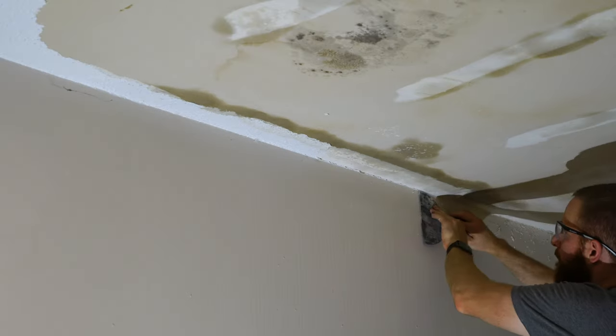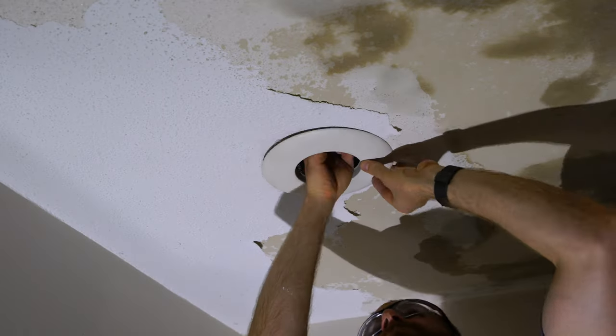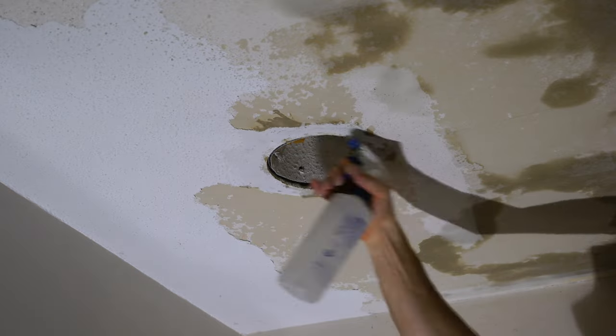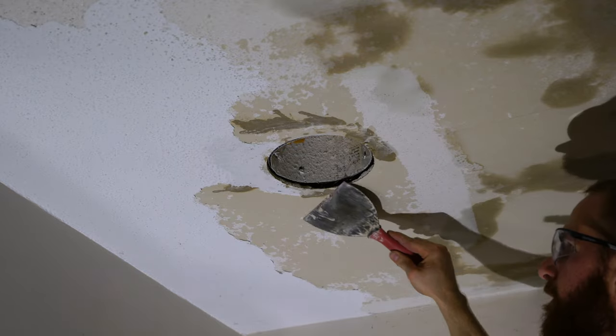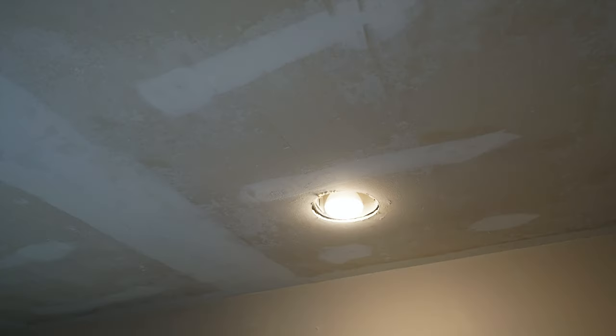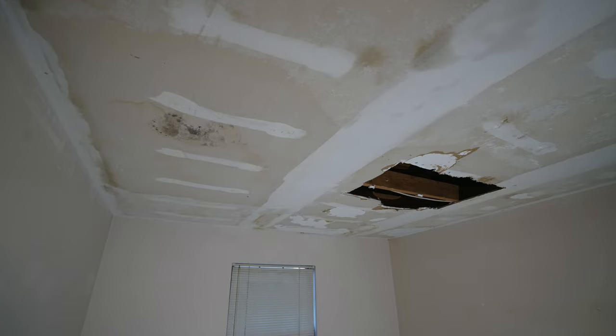Here's another example of how to work along the edge to keep that tape joint intact. In the process of removing ceiling texture you'll often run into a recessed light — you'll need to remove the light bulb and the cover to the recessed light, and that'll allow you to clean up the edges nicely. Now we've successfully removed all the popcorn texture from the ceiling and we can begin work on patching and repairing the holes in the drywall.